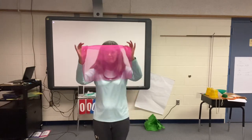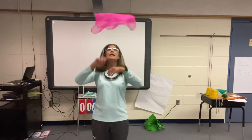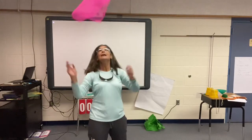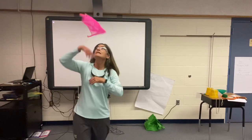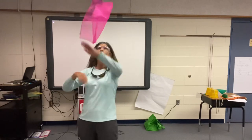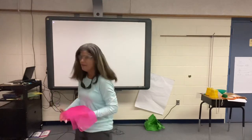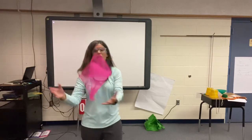This time we're going to pretend that we've got a pizza and we're tossing our pizza. Toss your pizza. Mine is pink pepperoni. What color is yours? And what kind of toppings do you have on your pizza? Stop.